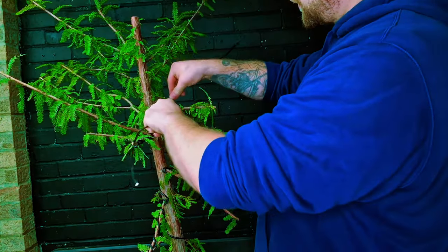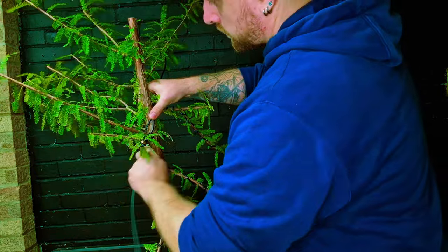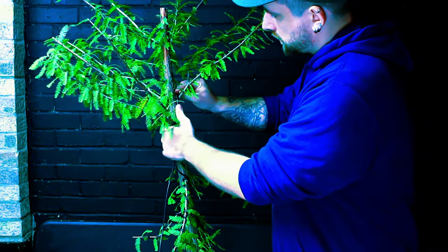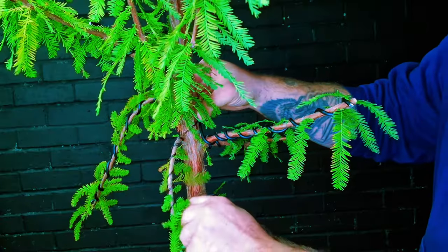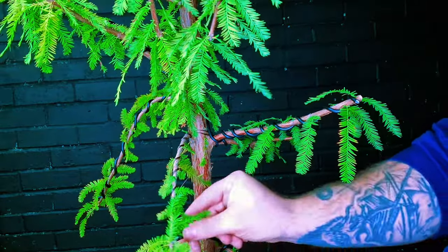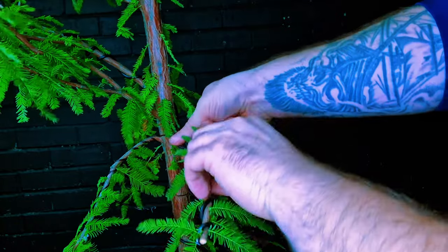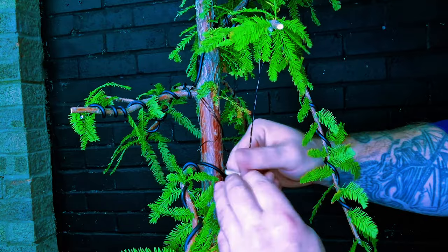As I'm working this tree, a lot of people are probably thinking that it's going to be too tall. It's a good thing I'm not doing it for Philip - I'm doing this for me, and I want a nice tall tree. I want it to be looking like a giant tree in a nice shallow pot, and with a few years of development it's going to be looking absolutely beautiful.